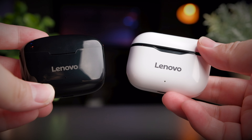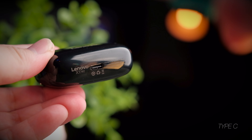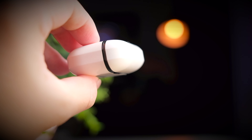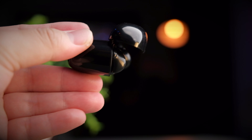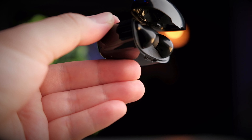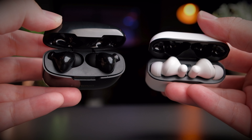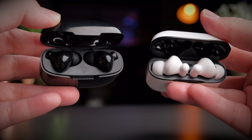Both have Lenovo branding on the front and a charging indicator below that. Flipping the case to the bottom, both earbuds come with a USB Type-C charging port, so at least for something budget, it still comes with a modern charging port. The lid of the LP1 is very smooth and stays open when you tilt it around, which is pretty cool. The lid of the XT90 does stay in place when you open it, but it has a very cheap plasticky feeling and just doesn't feel very nice. Inside, both are your typical in-ear style earbuds with very funky shapes.